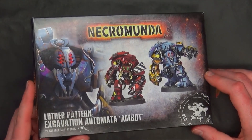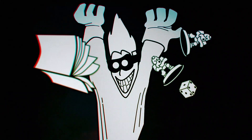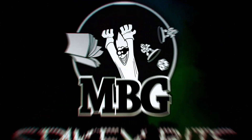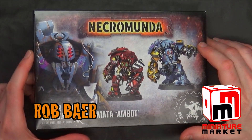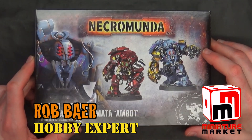There's a goldmine of bits inside this box. Spiky Bits. Welcome back, Hobby Maniacs. I'm Rob Baer from spikybits.com, and we are checking out the new Ambot for Necromunda.